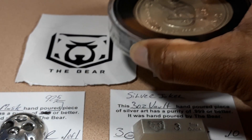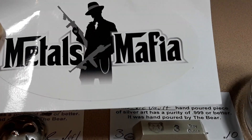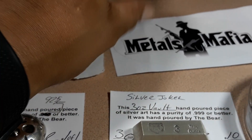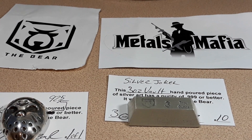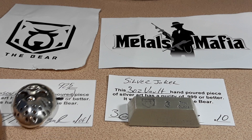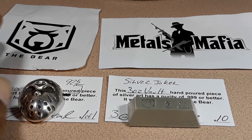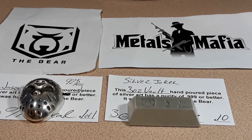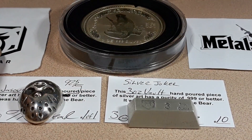Thank you, Bear. You guys go over and check his channel out — Metals Mafia, run by the man himself, Pitbullion. There's a whole lot of stuff there to check out. Bear, thank you so much for the CFA and for this awesome vault bar. Let's just keep doing what we do. This is an amazing community — one of the nicest on YouTube. There's just a feeling of camaraderie here that's off the charts.